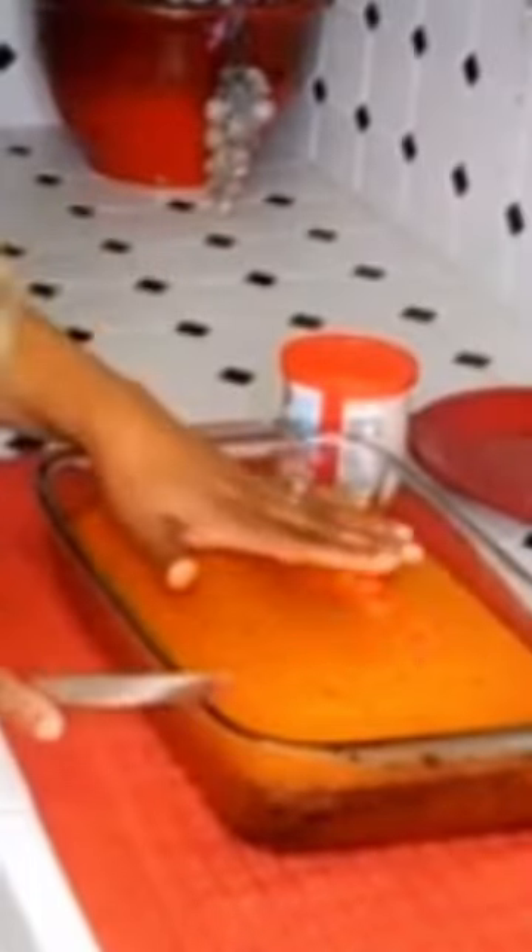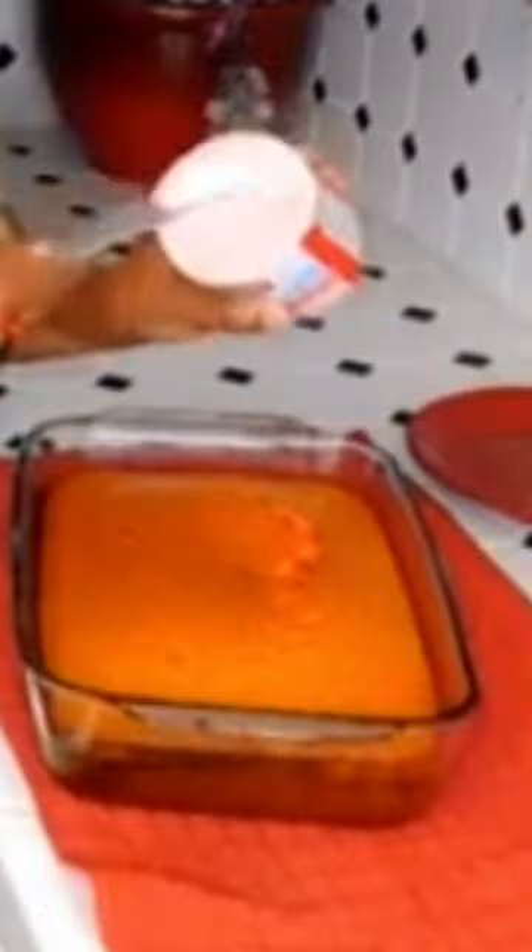Let's put it in the oven and we'll see. I'm back, y'all! The cake is done — it smells so good in here.